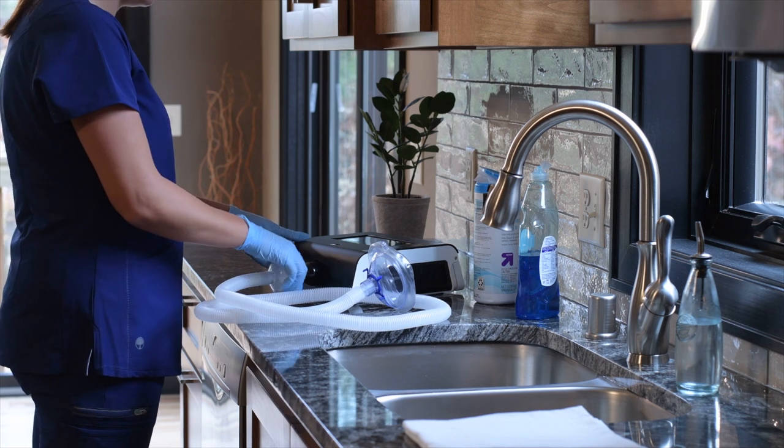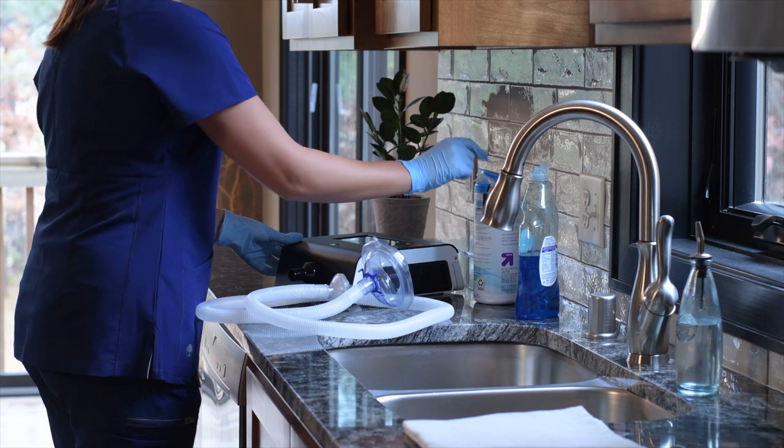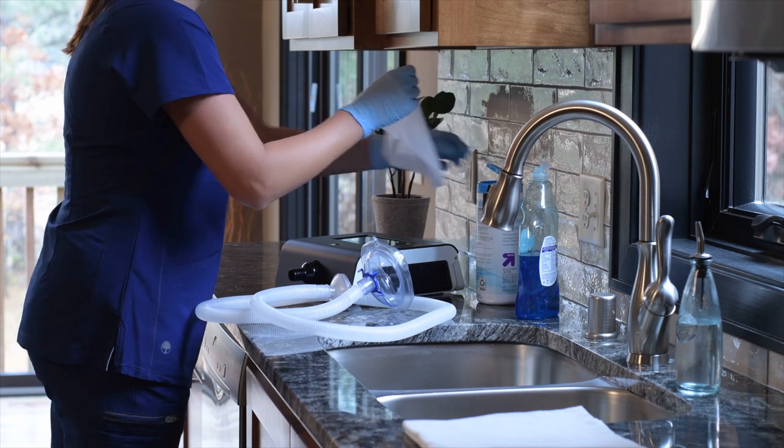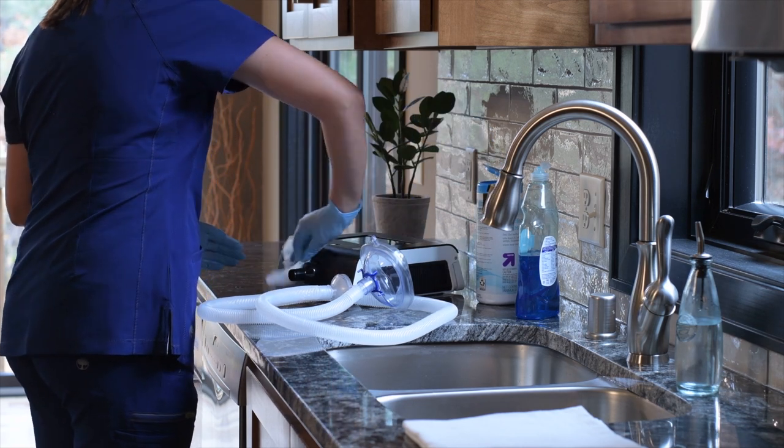The device's exterior surface should be cleaned after each use. Before cleaning, be sure to power off the device, disconnect the patient circuit from the device, and unplug the power cord.